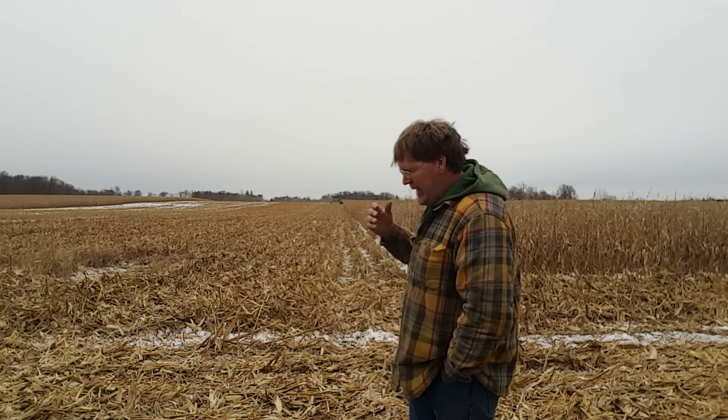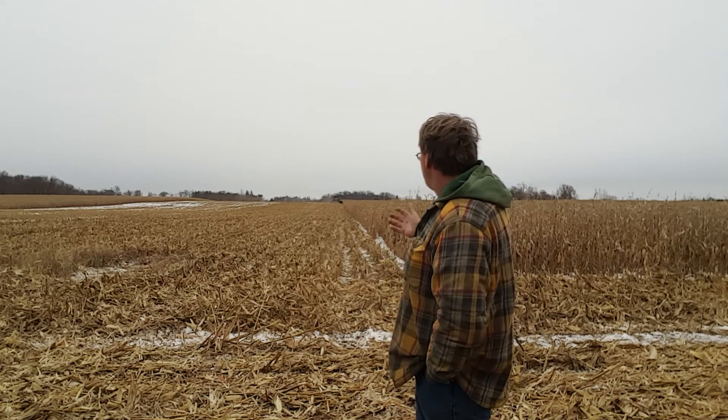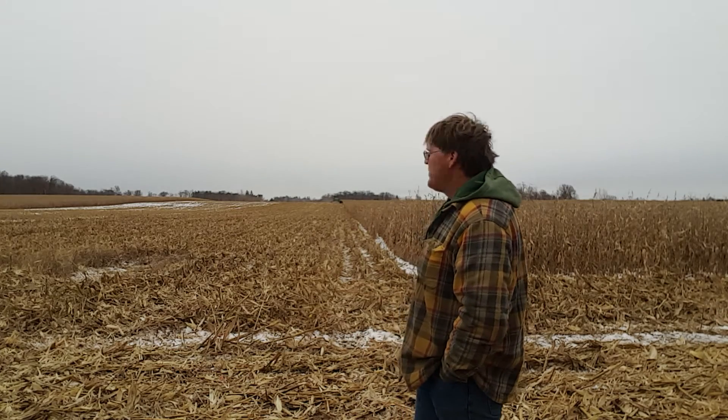Behind me we had no-till on this hill last year — corn on corn — and it did not do well. Going up the hill there were a lot of spots that were 60 and 70 bushels per acre, and a lot of it was just stand, emergence, and young growth issues. We had a fantastic little year last year, so there's no excuse for any of that kind of stuff — those are just problems you face with no-till.